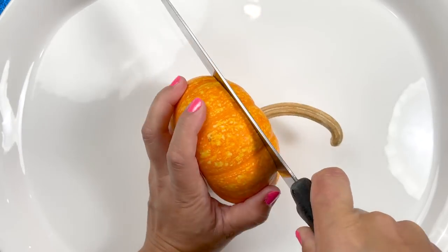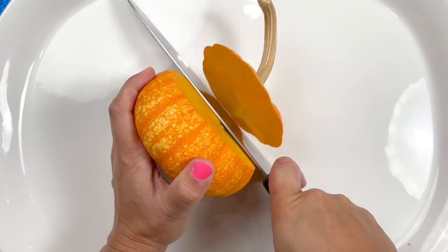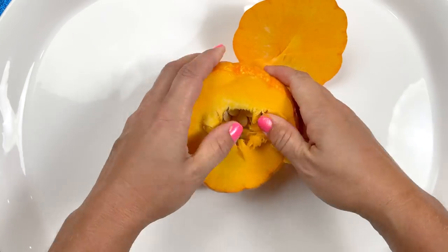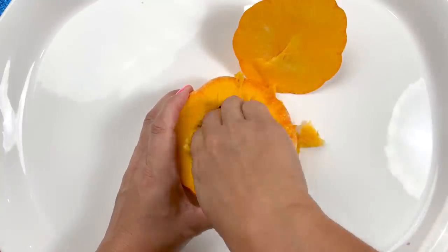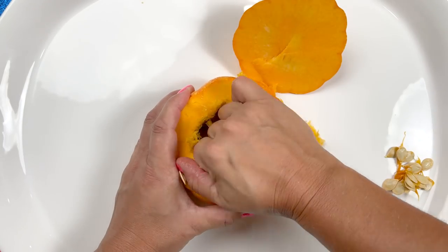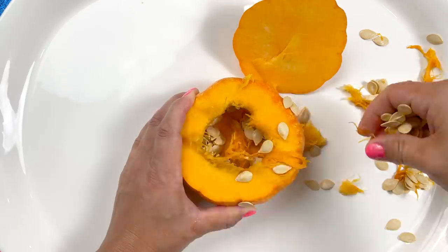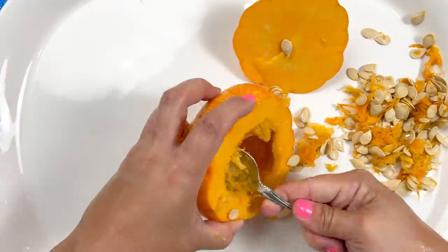I was actually surprised when I made that cut — I thought there would be a lot more seeds, it's mostly flesh. But opening it up, there are the seeds and there were a lot. I was thinking I'm gonna plant some seeds and grow a whole pumpkin patch! The seeds just kept coming — like a clown car. I mean there had to be around 300 seeds in this thing.